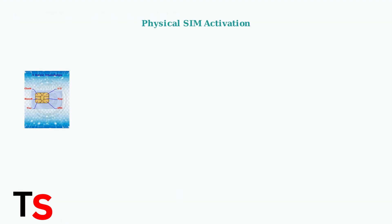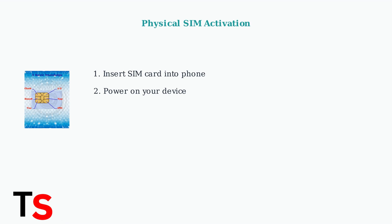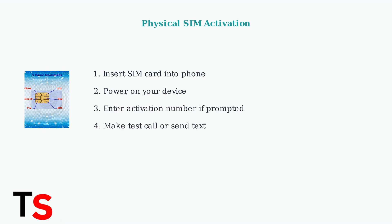For physical SIM activation, start by inserting the SIM card into your phone's designated slot. Power on your device and wait for it to boot up completely. If prompted, enter the activation number provided in your package or email. Finally, confirm activation by making a test call or sending a text message.